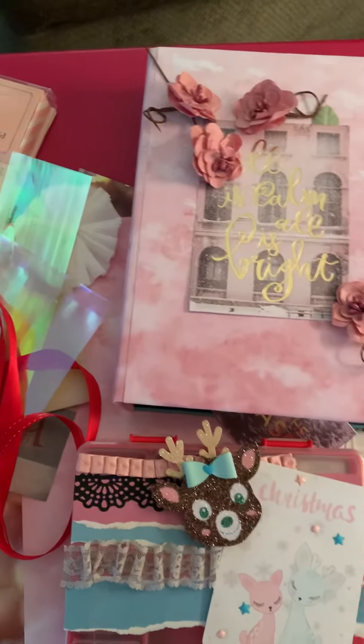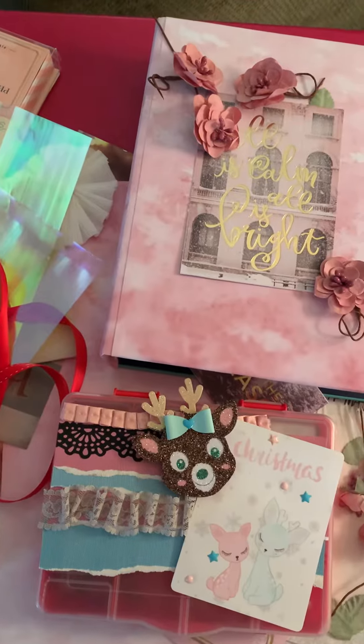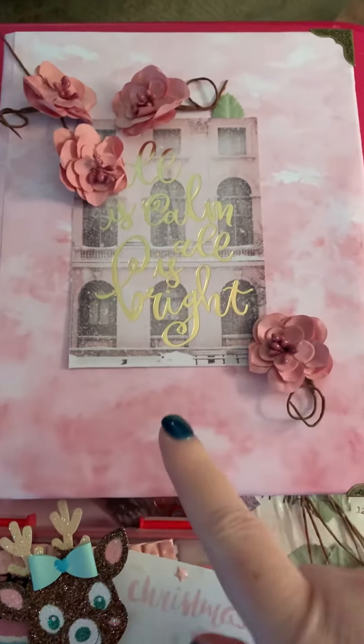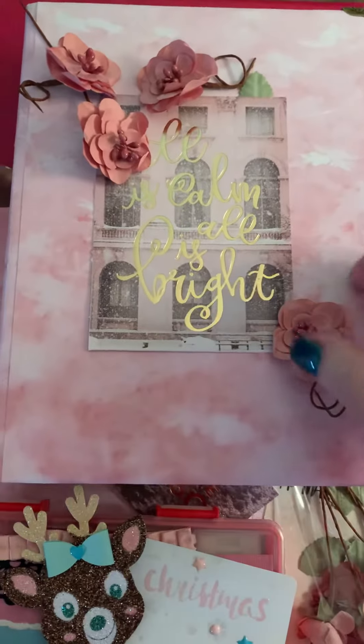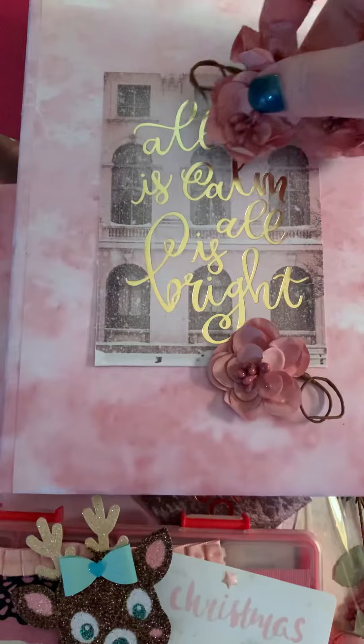It's Karis Smiles, a new color. I just wanted to show you a couple of things I've been working on. This is my embellishment binder — I'm in a swap that Cruising with Crystal is hosting.